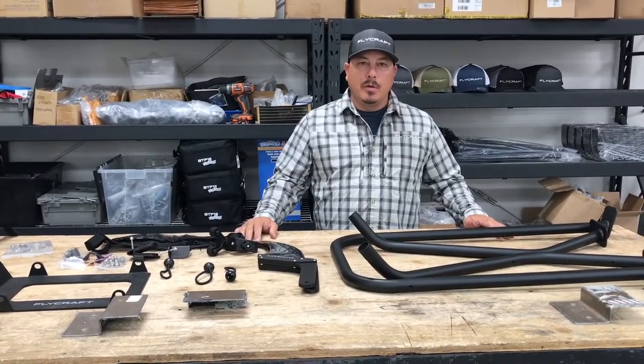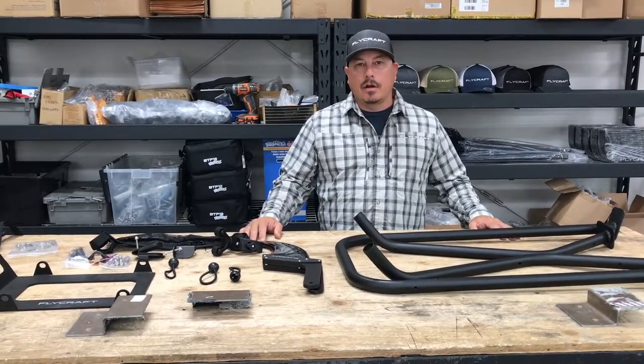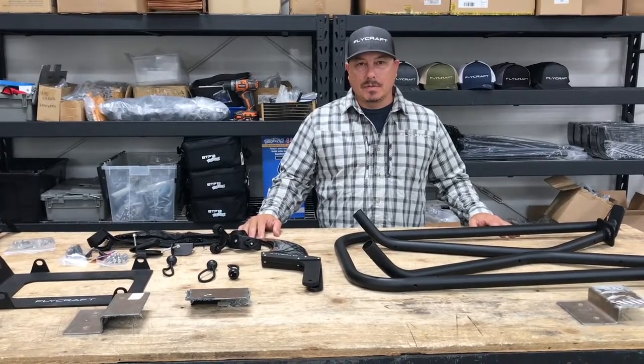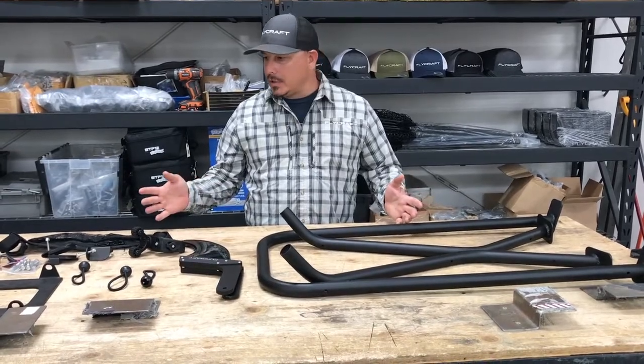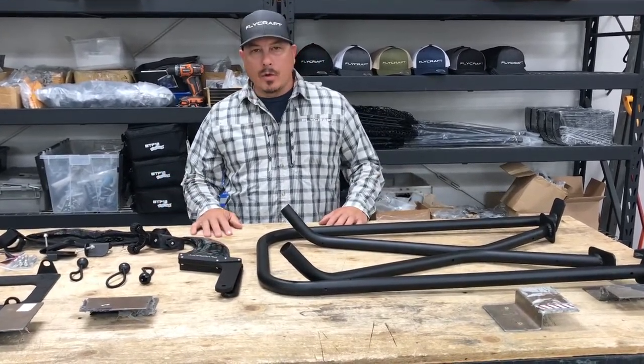Hi, this is Ben with Flycraft. Today we're going to show you how to install your Flycraft SUP accessories. The first step is to basically unwrap all your accessories and get them laid out so you can see what you're working with.